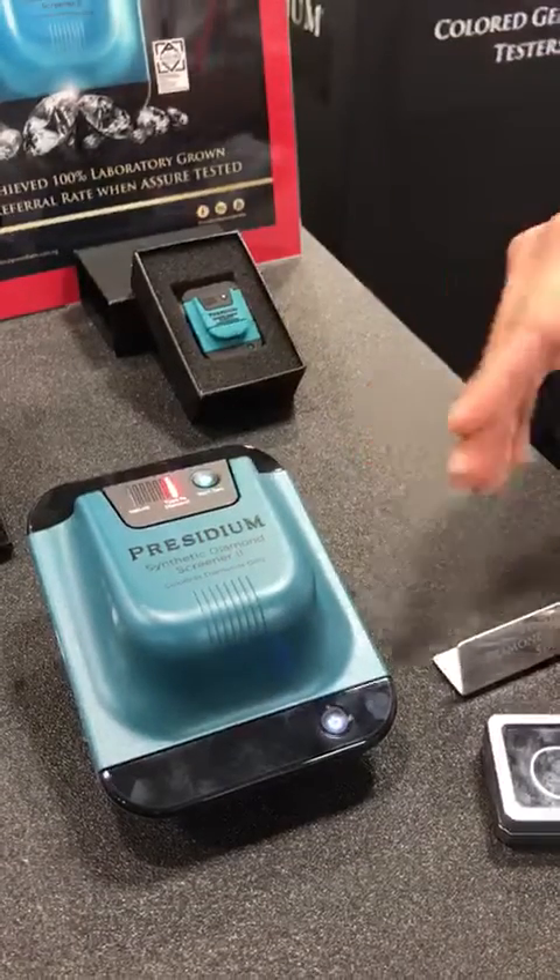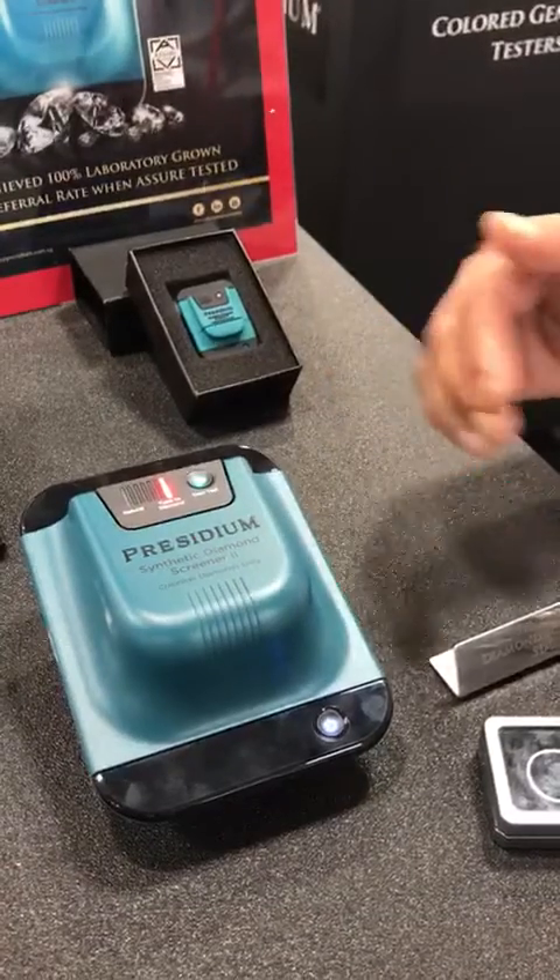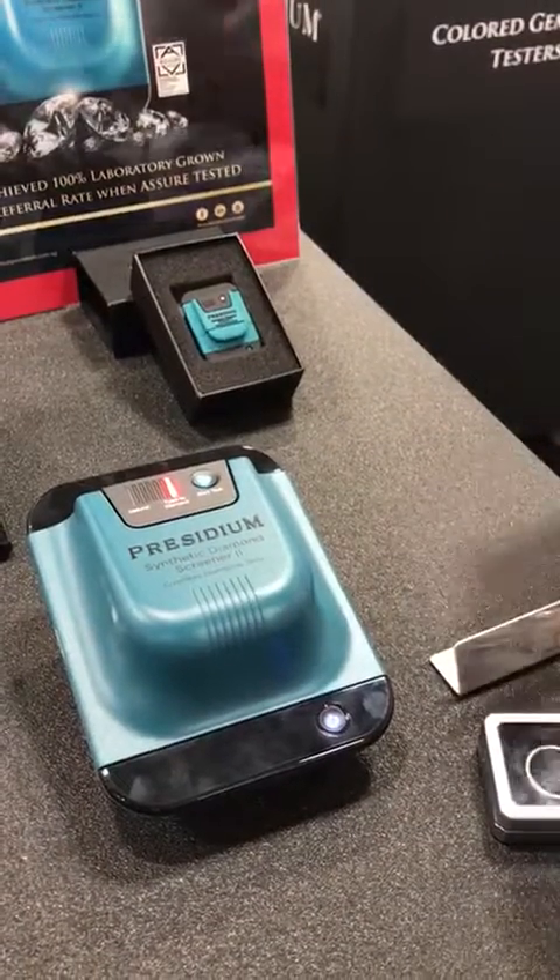The results will show instantaneously. The red indication indicates a Type 2A diamond, a possible synthetic such as CVD or HPHT diamond.